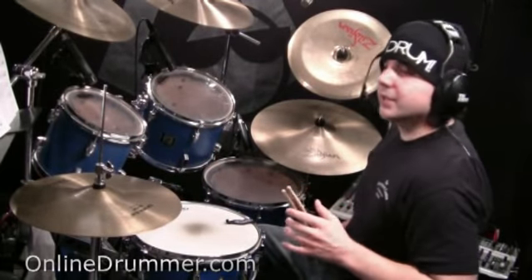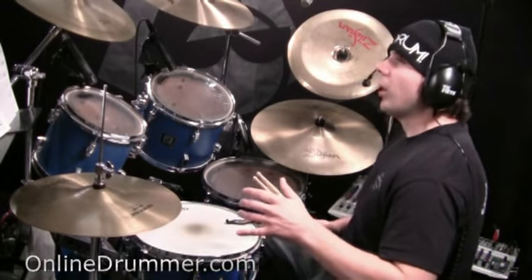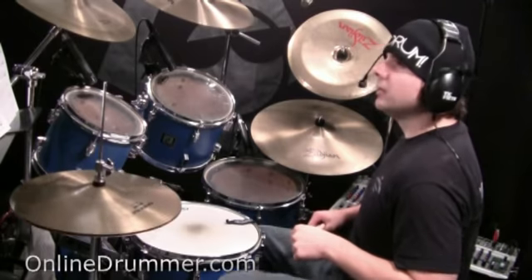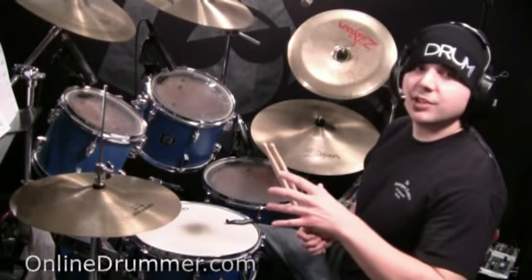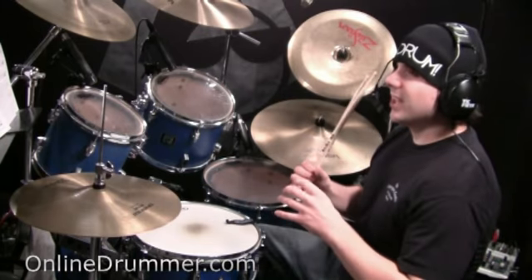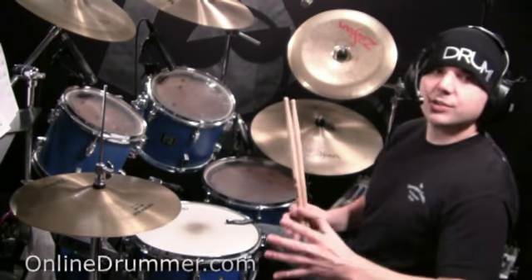I do recommend keeping count on the hi-hat on one and two and three and four and — eighth notes. That might be difficult to do at first, but you want to build up that technique, because that's a technique you can use all throughout the rest of your drumming career.